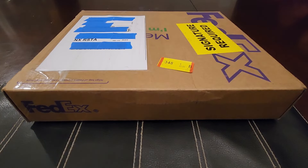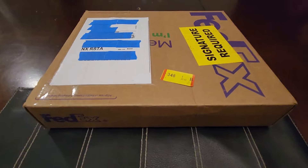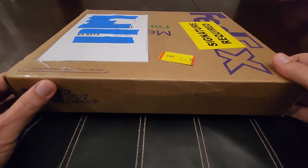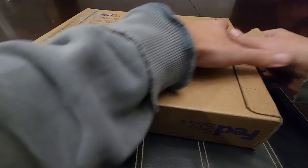Well hello again everybody, welcome back to DSCC stacking silver. Today I got me some silver — it just came. Let's go ahead and open this up and you guys will see what I just purchased. I gotta be able to get this box open. Let's see if I can get it open.